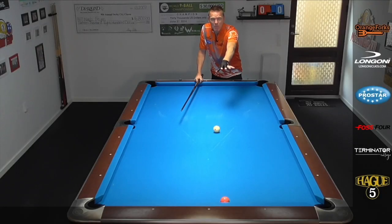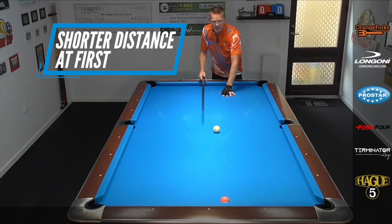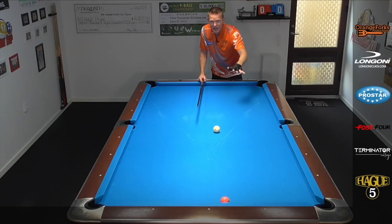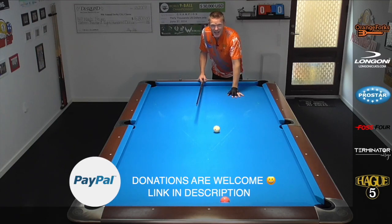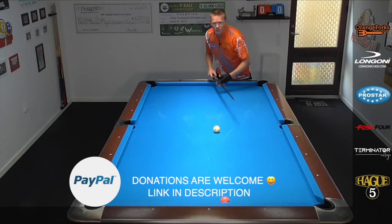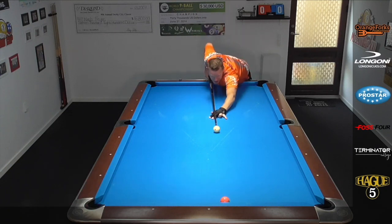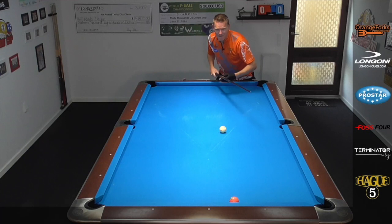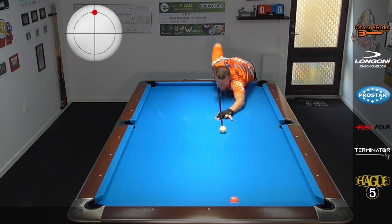To learn this shot, just set a ball up on the short rail, frozen to the rail. Start with a smaller distance like here. You don't need any maximum high or left or right — it's just a floating cue ball with a little bit of top spin, very nice medium speed. You have to learn to just not hit it full in the face. Instead, aim a fraction to the right in this example so you can get that splitting effect. Not hard — nice medium speed.